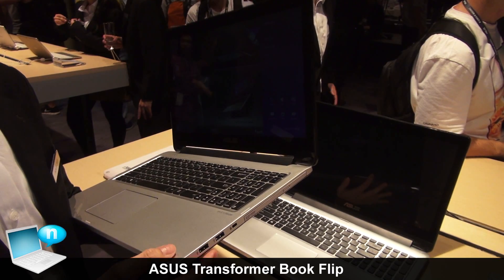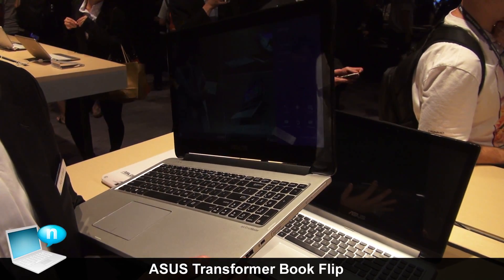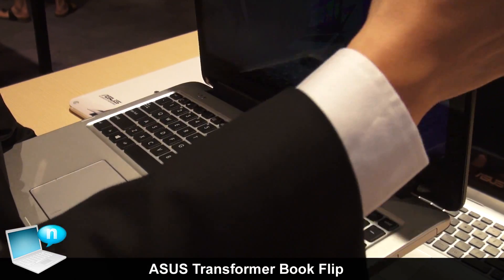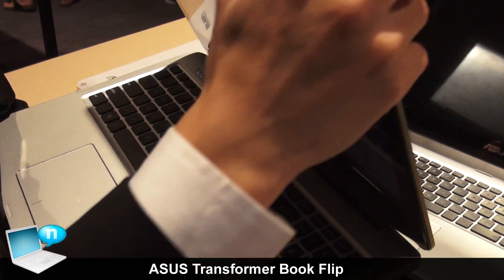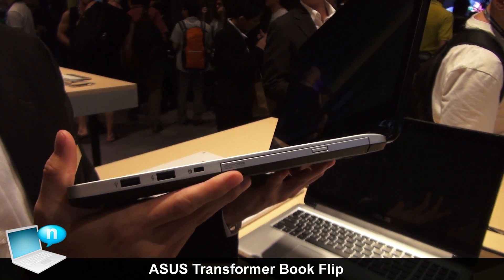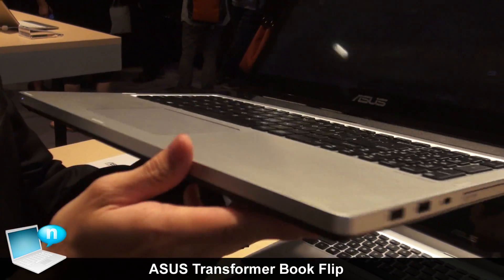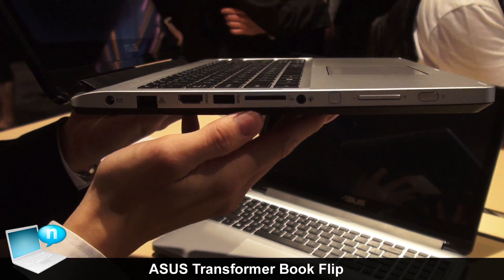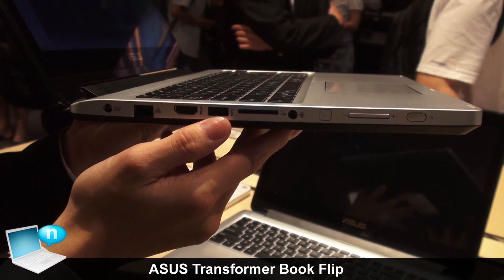The Asus Transformer Book Flip is made of metal and plastic. If you choose the metal version, it features metal on the palm rest and metal on the LCD cover, which gives a more elegant look. On the ports side, you can see an ODD drive and two USB 2.0 ports. The other side has a combo speaker, card reader, one USB 3.0, and HDMI.